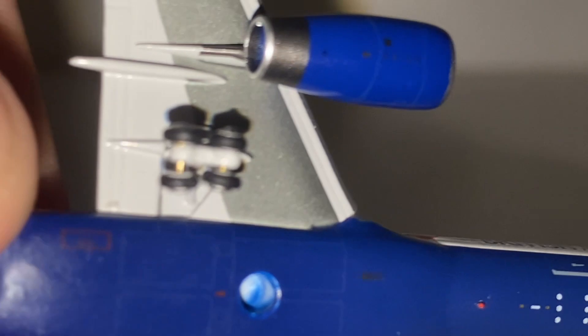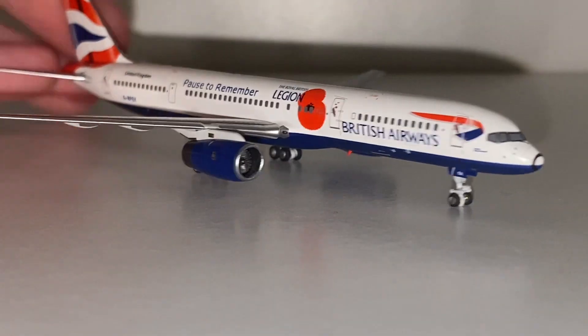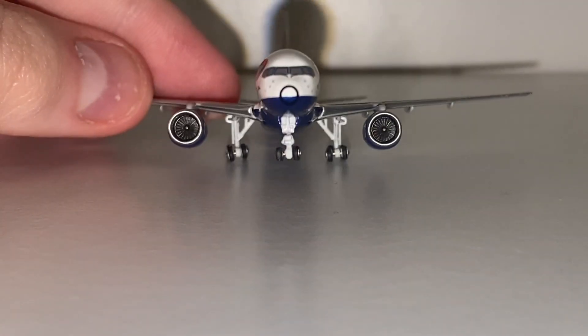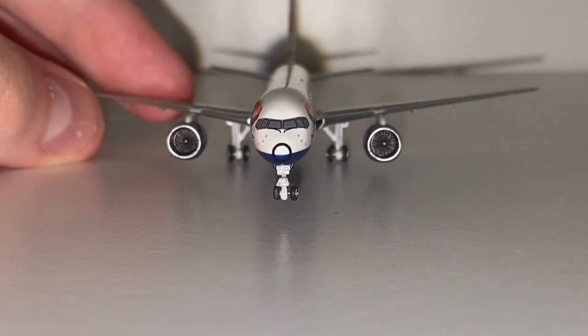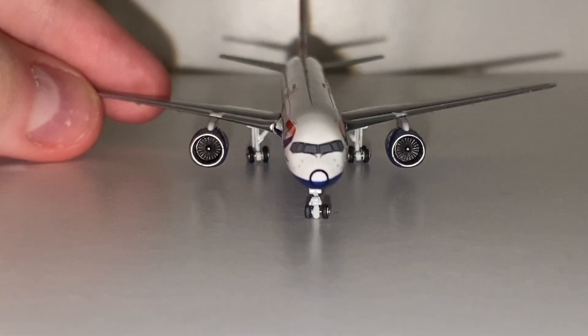Moving on to the left side we have the service and cargo doors which both look incredible. Something else — NG Models do not put their logo underneath their models which is a huge plus. Phoenix does that. Panda models and NG don't do that. So if they can do it why can't Gemini Jets and Phoenix? You can see the inside of the engines there which is just incredible.